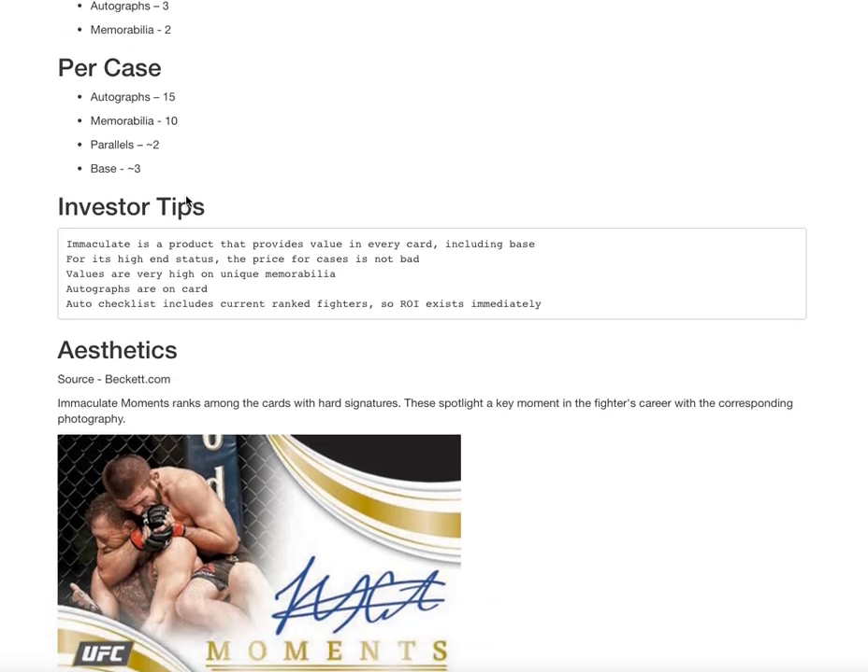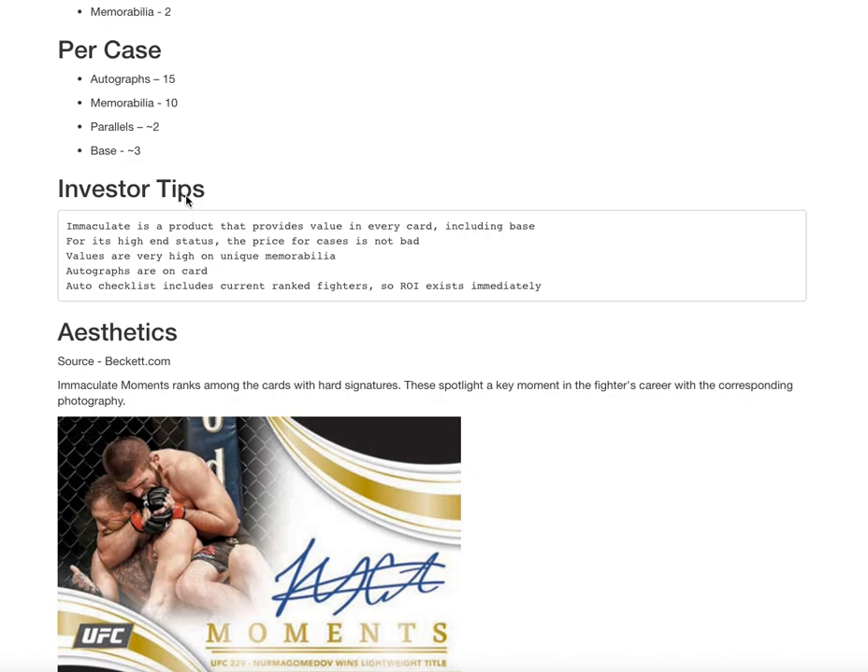For investors, Immaculate is always going to be a high-end product that typically holds its value. I can't make that argument for baseball, but for UFC I did a little analysis — looked on eBay and a couple other places — and these cards are selling for a lot of money. So if you can get into these breaks, you're probably going to get your money back if you hit.